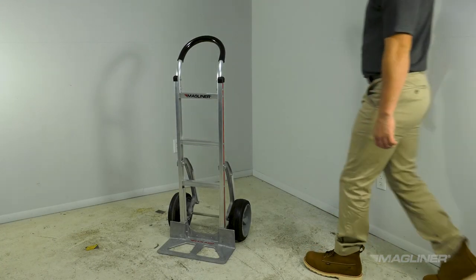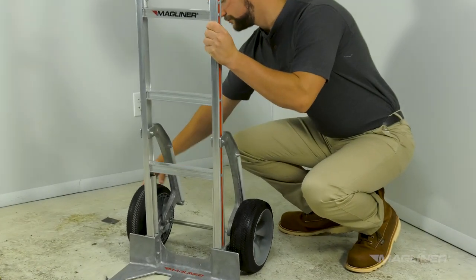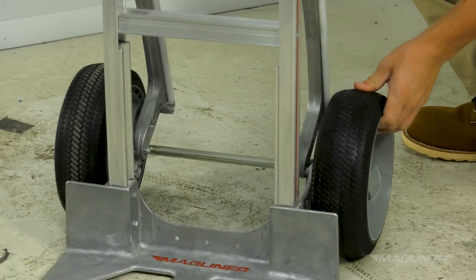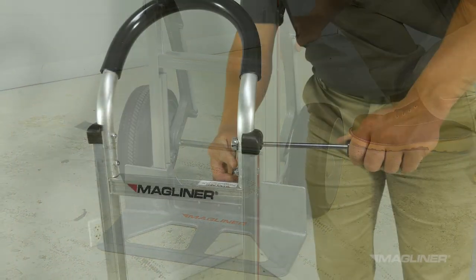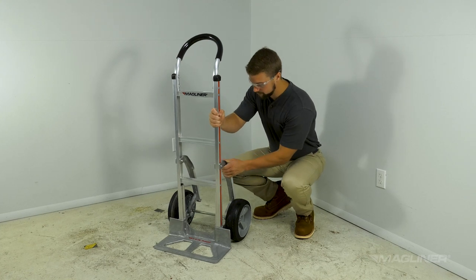Always inspect your equipment before use. A simple inspection takes only a few minutes but can save you time and inconvenience later. Check the tires for wear, tighten any loose fasteners on the hand truck, and look for bent or broken parts.